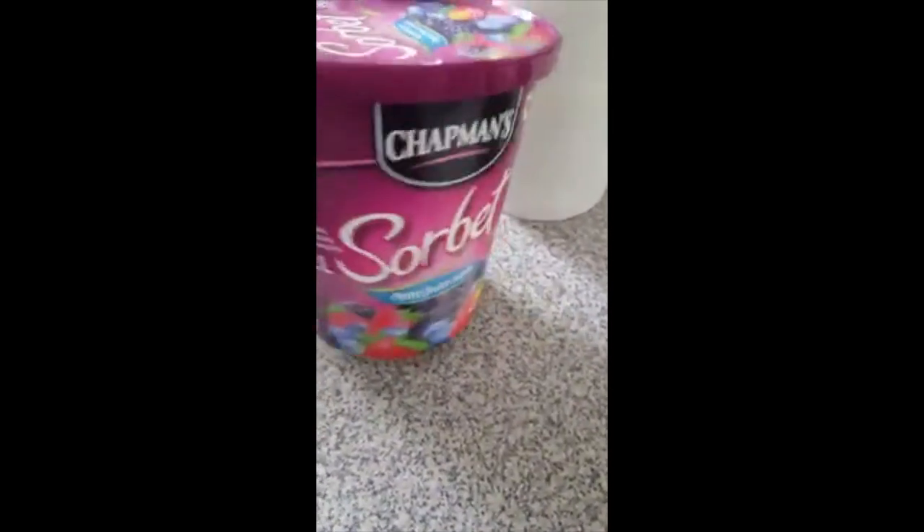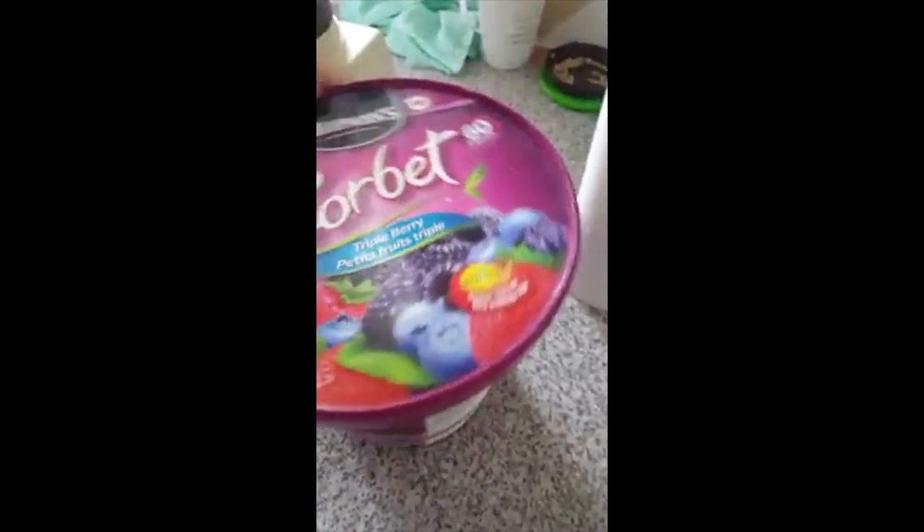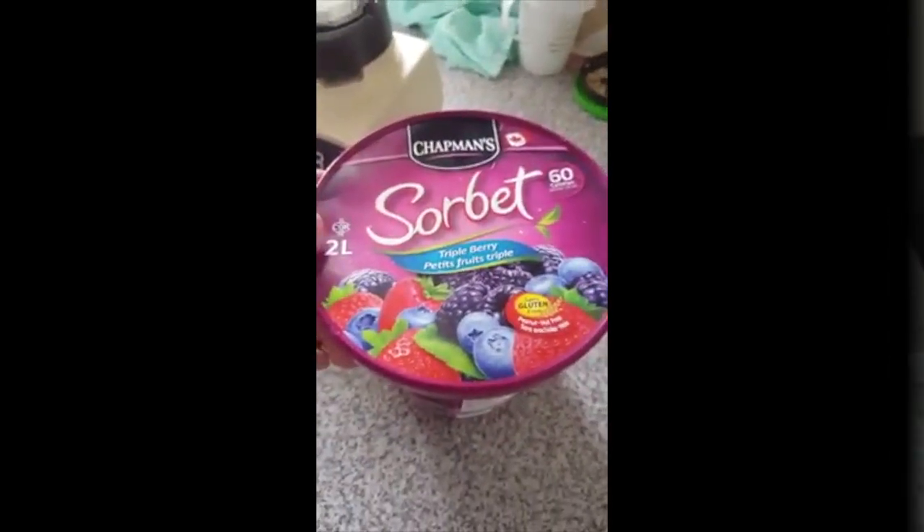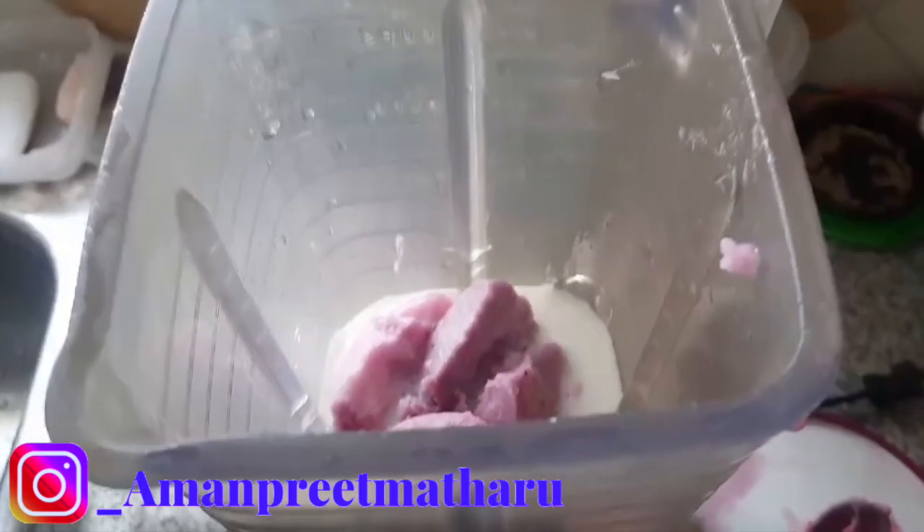To start off with my ice cream, this is the ice cream that I will be using to make this milkshake. This has to be one of my favorite ice creams so far. It only has 60 calories, and guys, I have to tell you, you have to try this. This is honestly one of the best ice creams that I've ever tried, aside from my favorite vanilla.